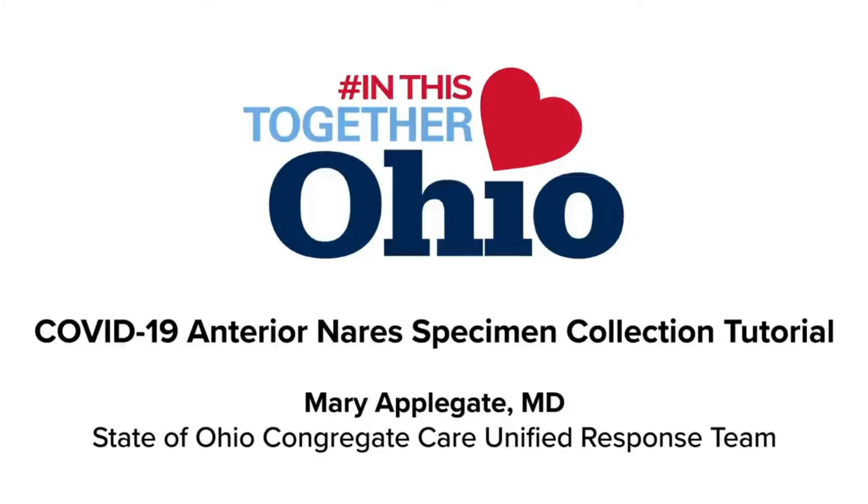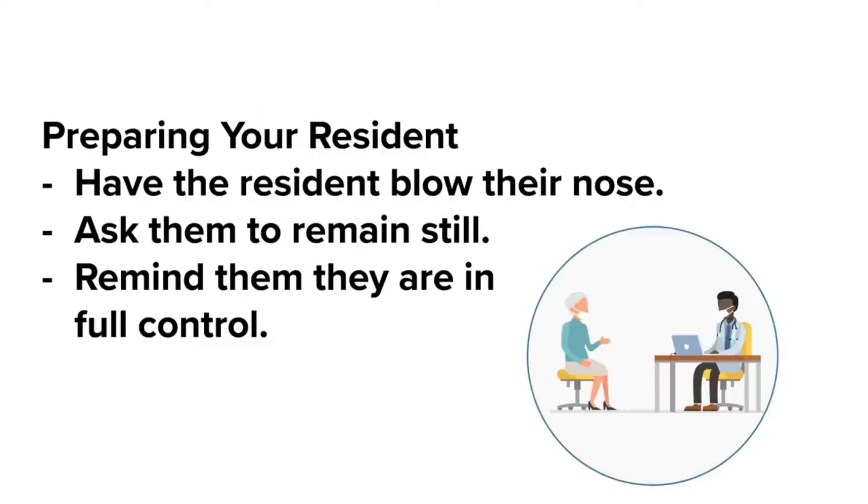I will be describing the process through which to test for the COVID-19 virus by swabbing the anterior nares, or the very front part of the nose just inside the nostril. We usually have patients blow their nose if they need to, and we simply ask them to stay still, reminding them that they are in full control of this process and the collection of the specimen can be stopped in a second at their command.